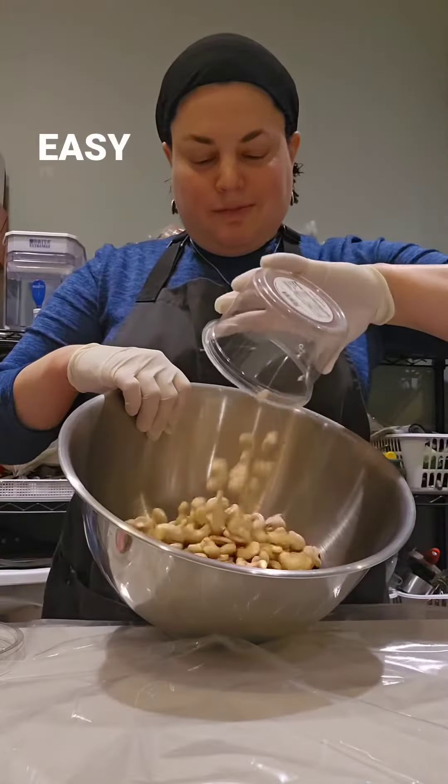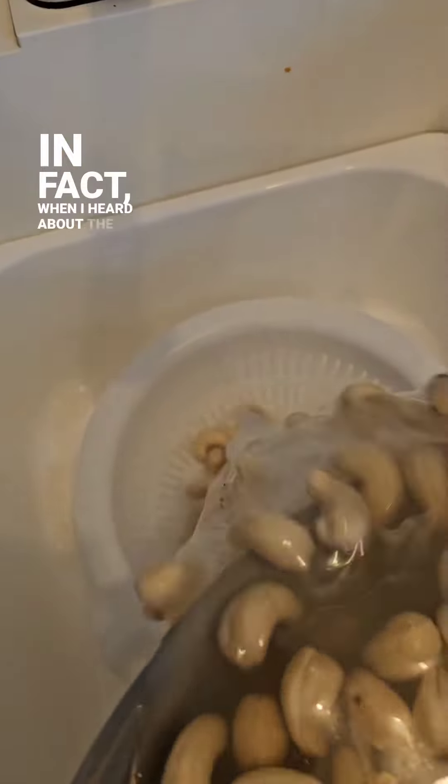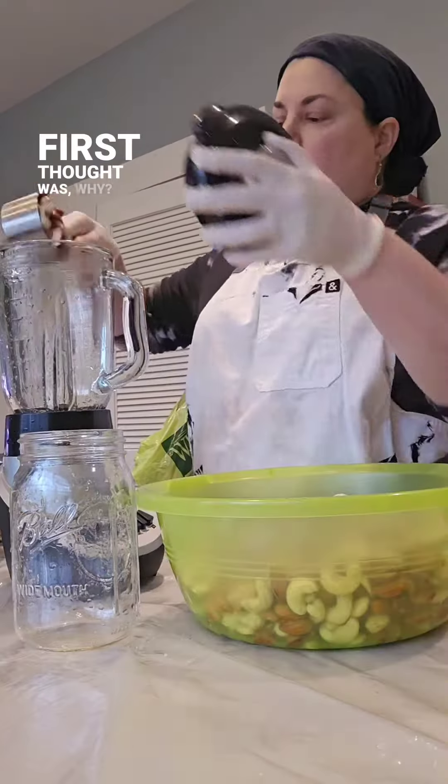Fresh nut milk is delicious, easy to make, and you don't need a specialized nut milk machine. In fact, when I heard about the existence of a nut milk maker, my first thought was: why?